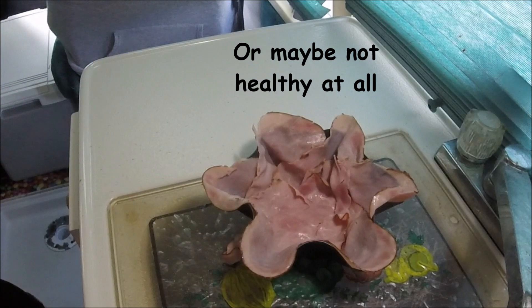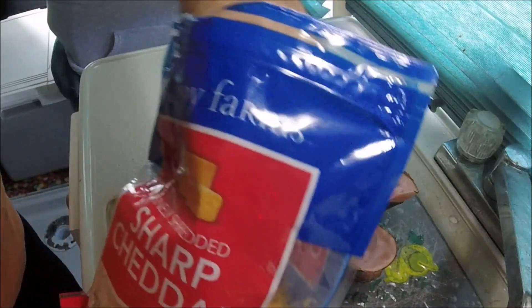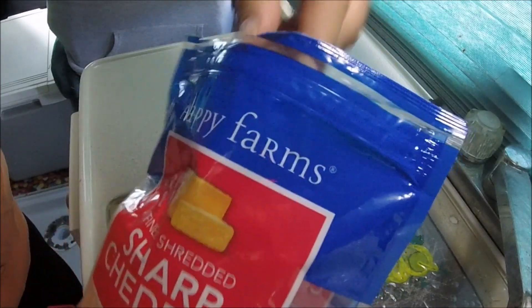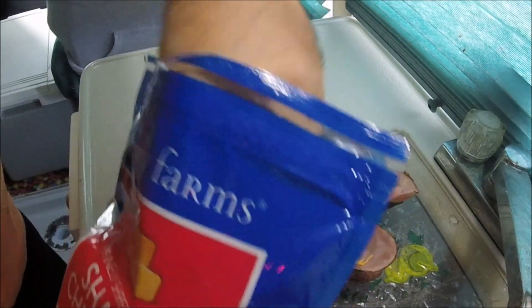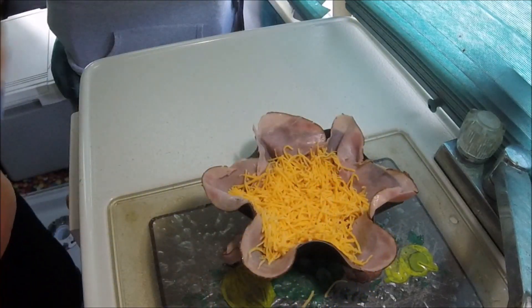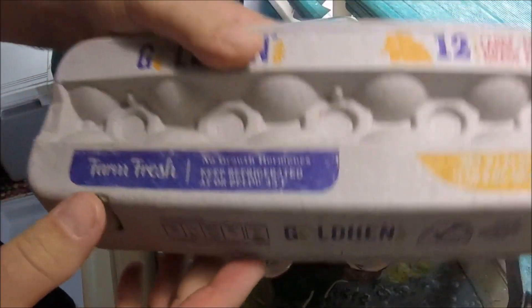All right, I think that's plenty of ham. Next we have some sharp cheddar. I'm going to take this cheddar and put it in there. I don't know how much — this is definitely not going to be an everyday thing. Okay, so about that much. I think that looks like a good amount of cheese. And next we have some eggs.